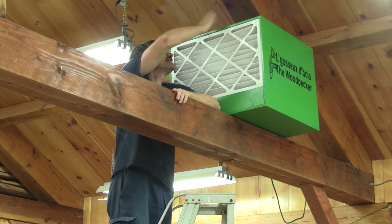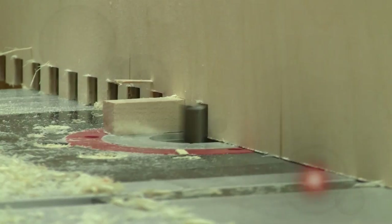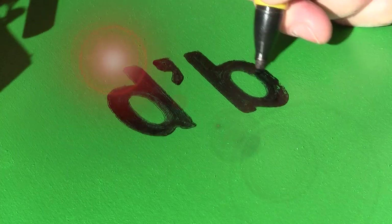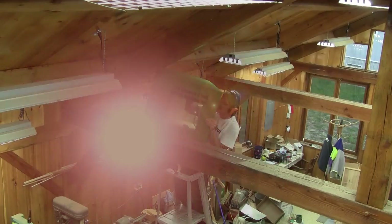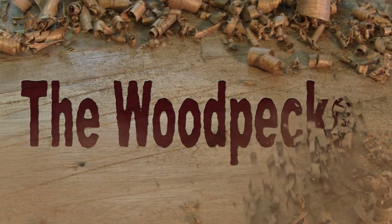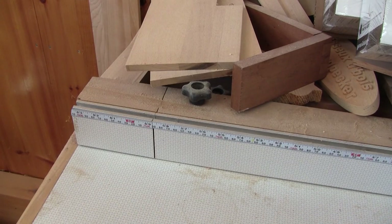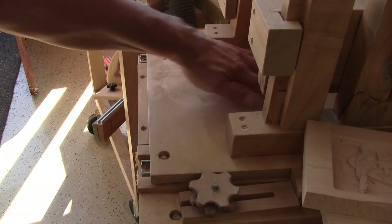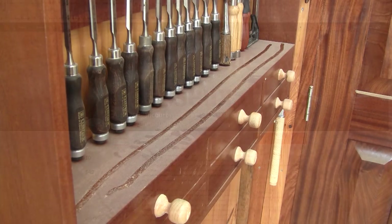Hi! On The Woodpecker today, I'm taking care of the dust in the shop. My workshop is covered with dust — it's everywhere, even on my nice shelves. I'd like to do something about it.